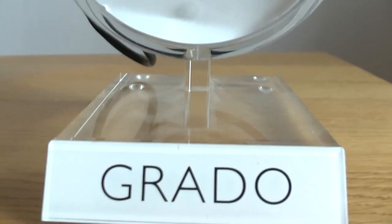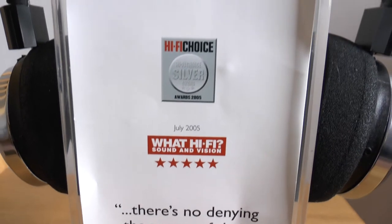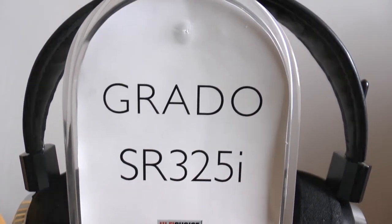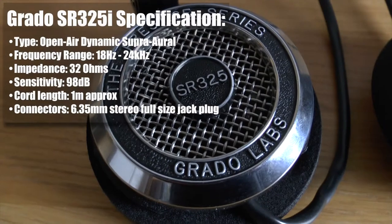Hello again. This time, rather than an unboxing video, I thought I'd just give you a quick look at these Grado SR325i headphones. If you've watched any of the previous unboxings, you'll understand why I haven't bothered doing an unboxing, because there's really nothing inside the box.